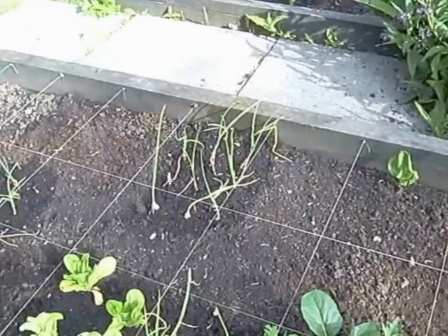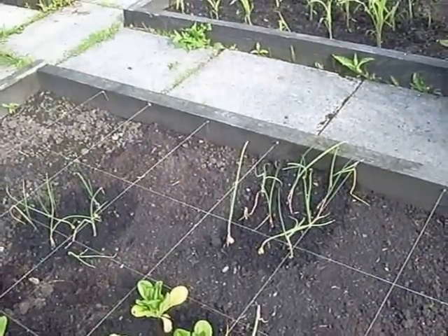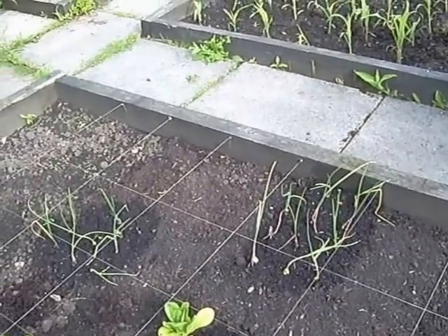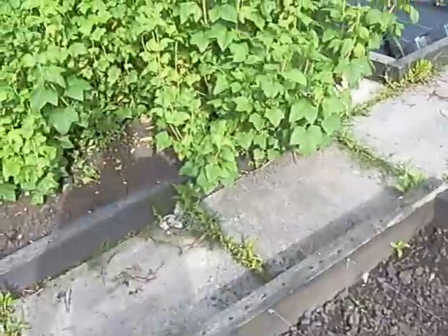There are lots and lots of things to see, things are coming through. I've got lots of things to plant out in here when they become ready. I'll show you those in the greenhouse in a little bit.